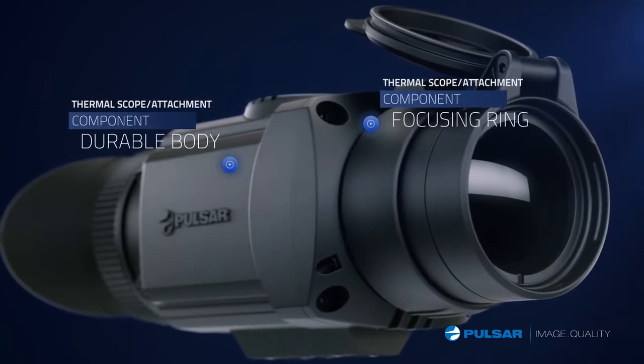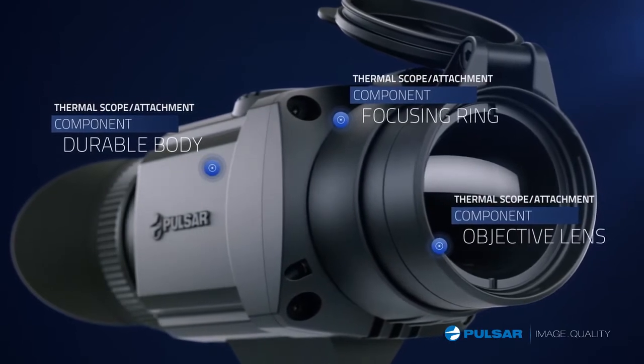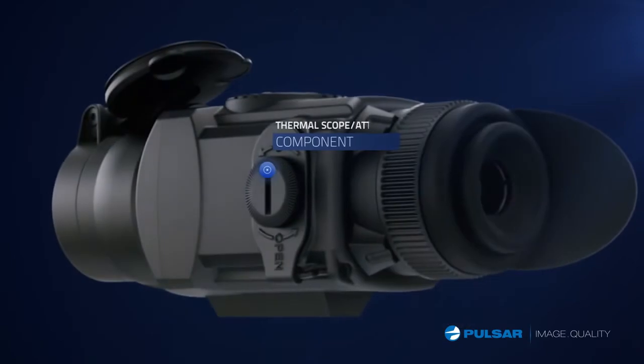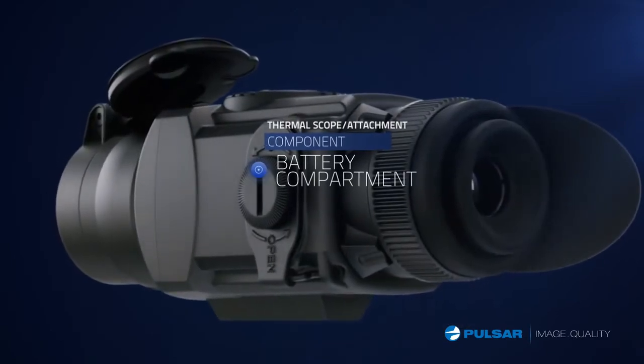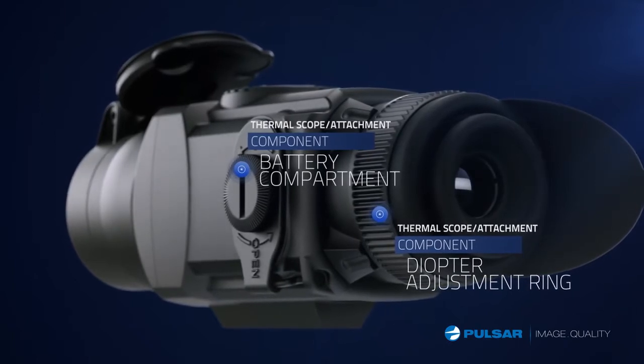Focusing ring for making adjustments from 10 feet or 3 meters to infinity. Objective lens is available with 50 millimeter focal length. Battery compartment holds two CR123s. Diopter adjustment ring provides fine focus adjustments for individual users.